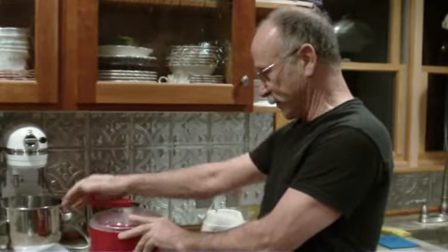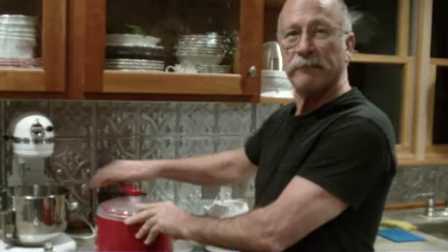Put that in my ice cream maker and turn. And this is good. You're all set, Mommy. Bye-bye.